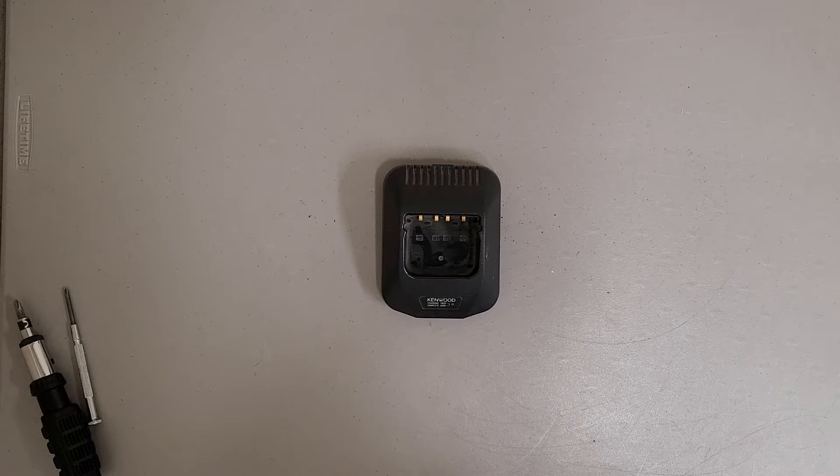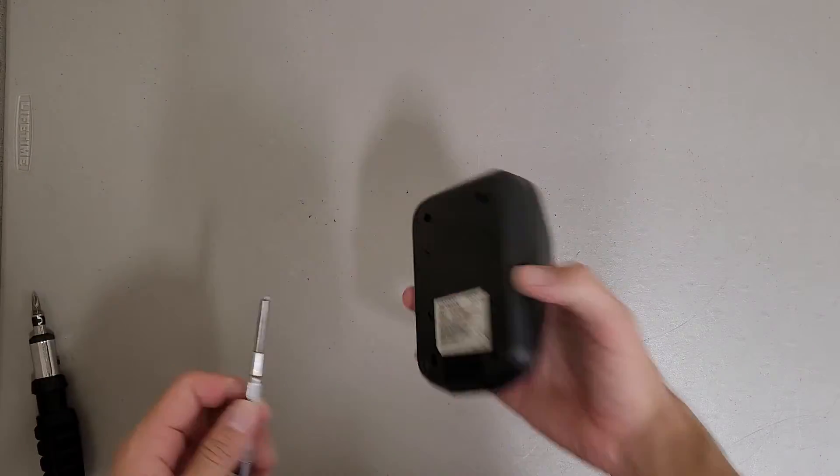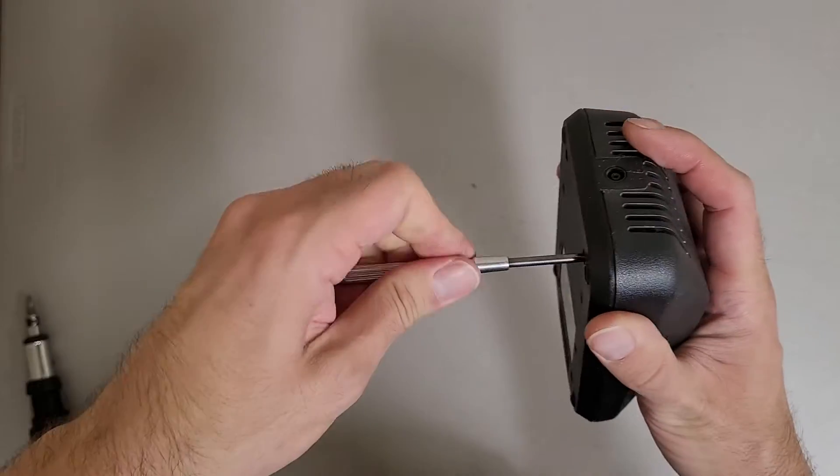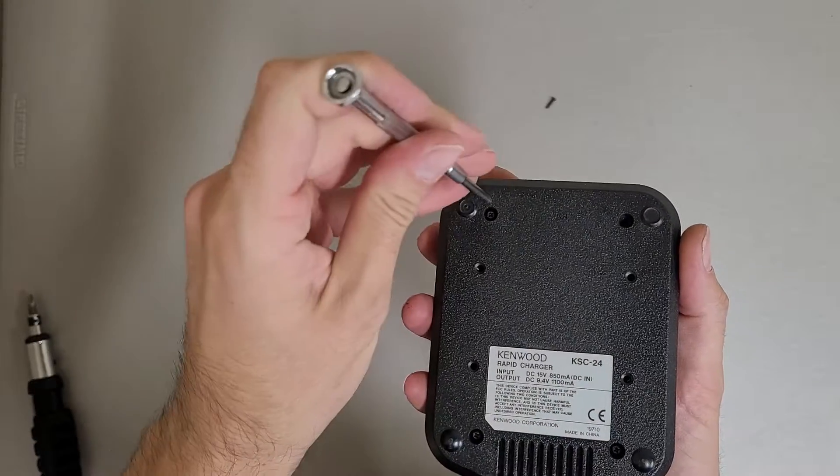This is a teardown of a Kenwood Rapid Charger model KSC 24. I don't imagine there's going to be much to see inside of here, but figured might as well take a look.